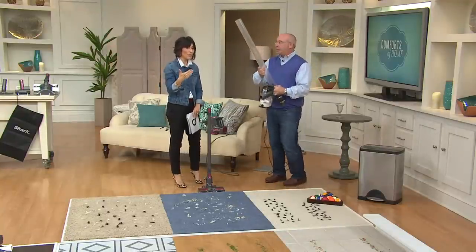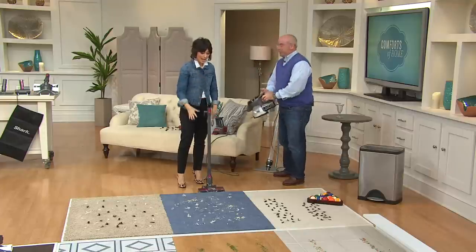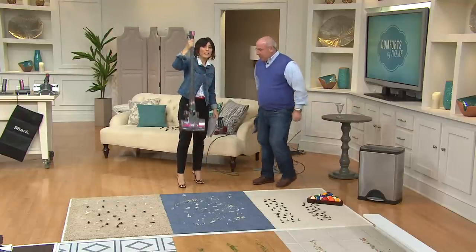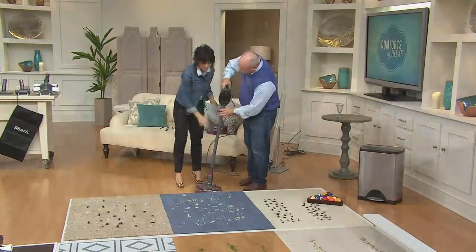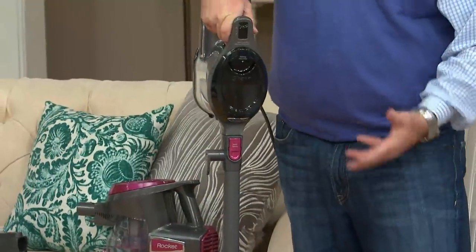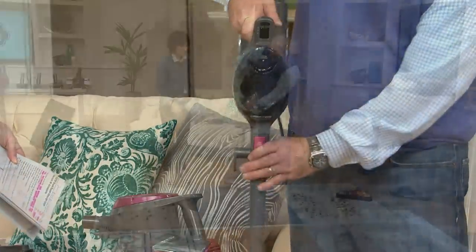Carpet and hardwood — you're going to get all the attachments that allow you to do your entire house. Even just the base has no weight to it. In that configuration alone, that's under seven and a half pounds. And in this motorized brush tool, you can see the two prongs — we drive the power of the unit right into this motorized brush.